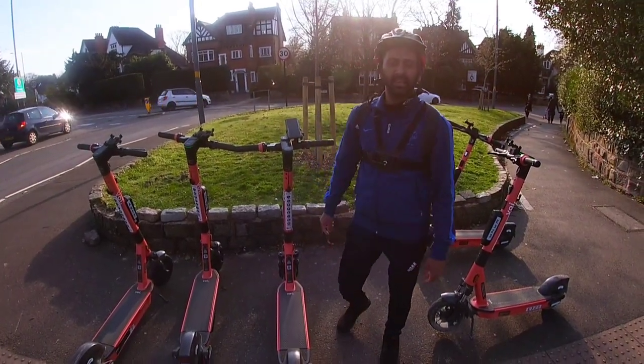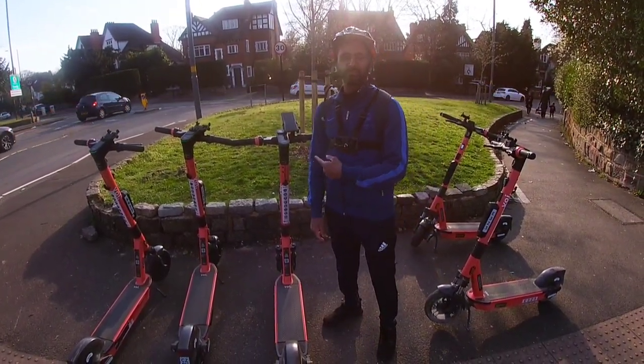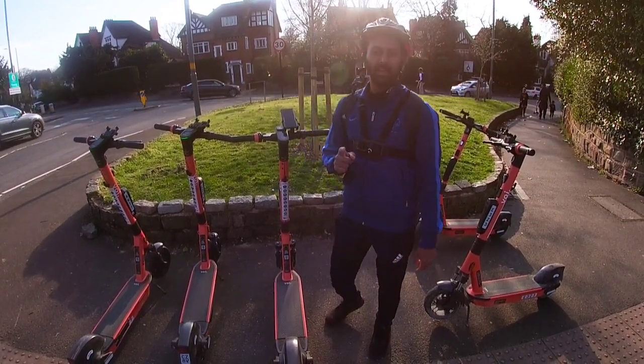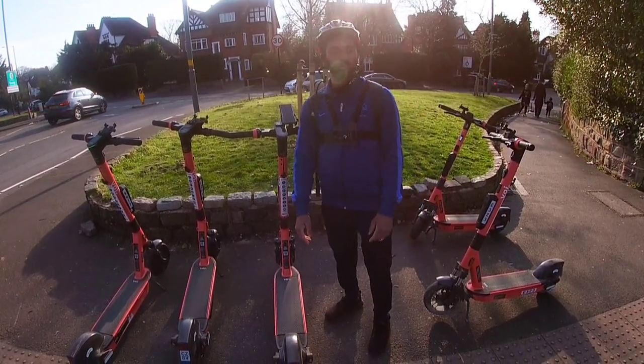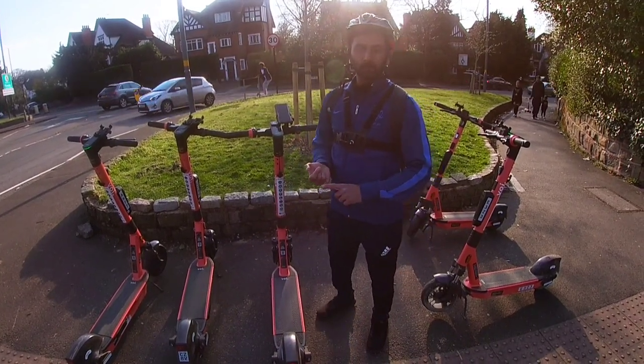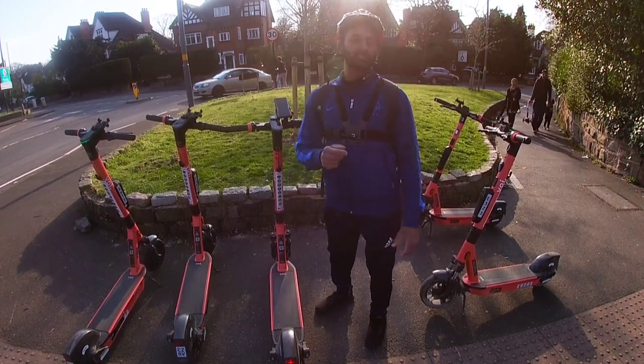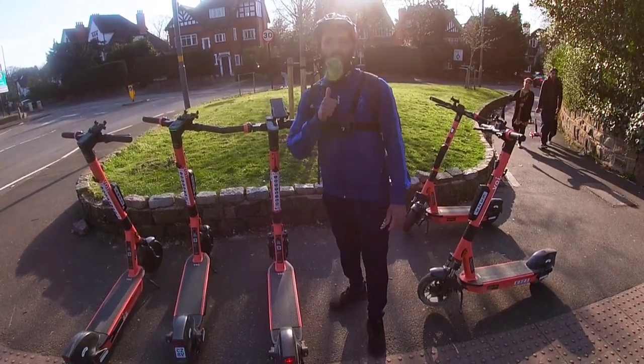What's going on people, it's Decaptu here. Today I'm going to be testing out these beauties, these bad boys, these newly built boy scooters that have been introduced by the government in Birmingham and in and around different areas as well. I'm going to first of all test it out and then do a bit of a review. I'm going to see the advantages and disadvantages of using this. So, are you ready? Come on then, let's do this.